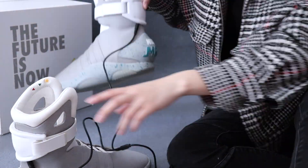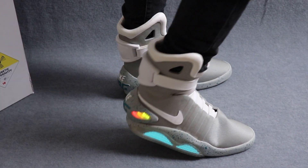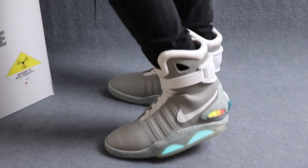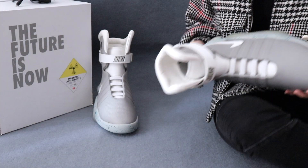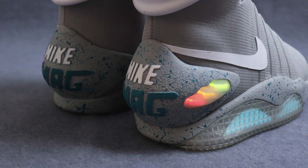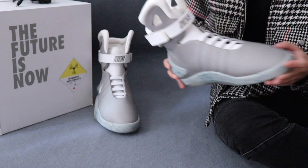You can charge both at the same time. Once you actually get them on, the funny thing is these shoes actually aren't that heavy. They are big obviously, and they are high tops, and when you hear there are batteries in them you expect them to be really heavy, but they are not — they are actually kind of lightweight and comfortable. I don't know how many people would actually wear this; after all they are expensive. But we can see the technology has been integrated into various fields and changed our lives.